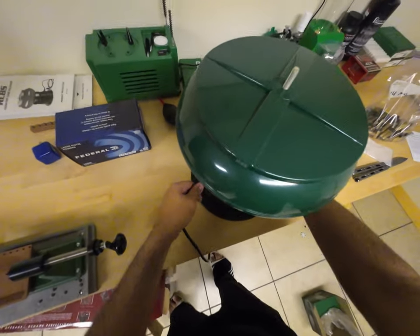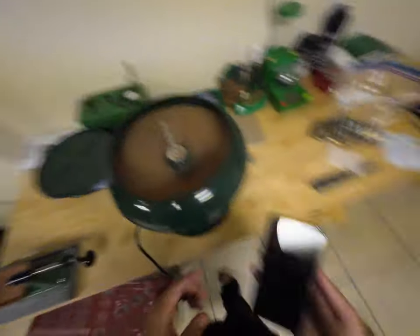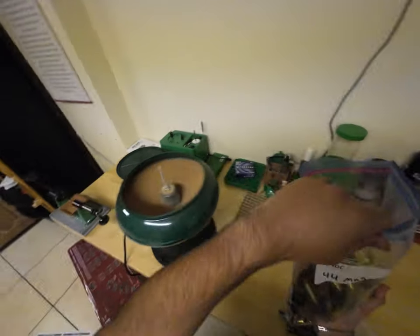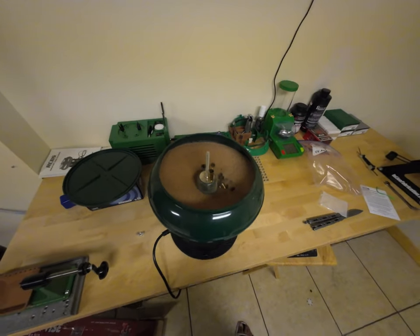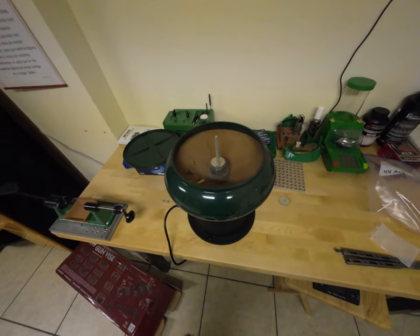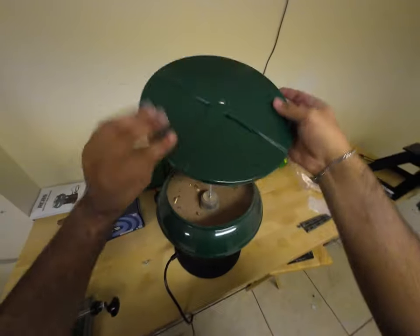Let it tumble for a bit — there's the power. Oh, that looks very awesome — I like that a lot. Now let's throw all the 44 Mag brass in there. I can see it kicking up a lot of dust. Let's put the cap on — that was very satisfying to see.